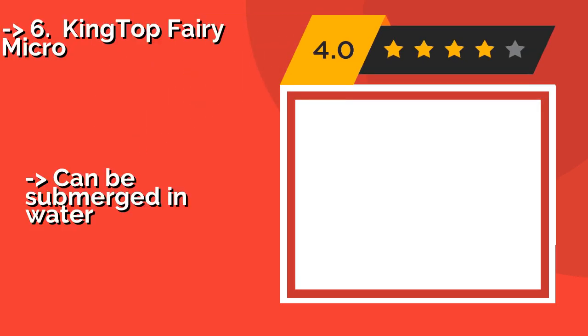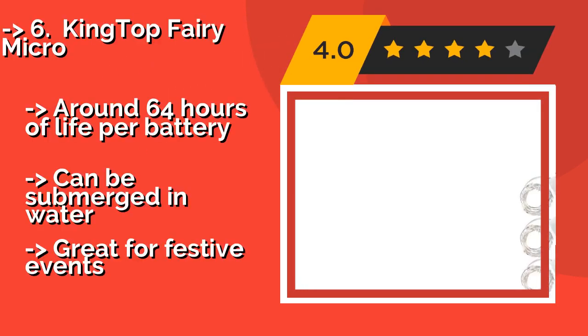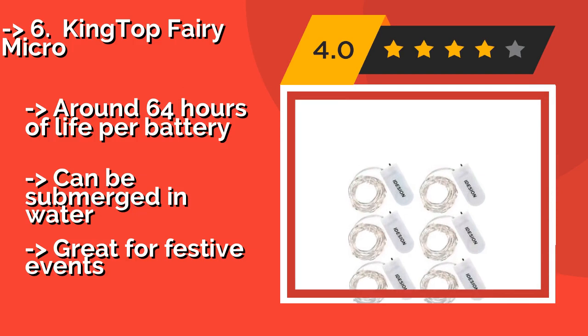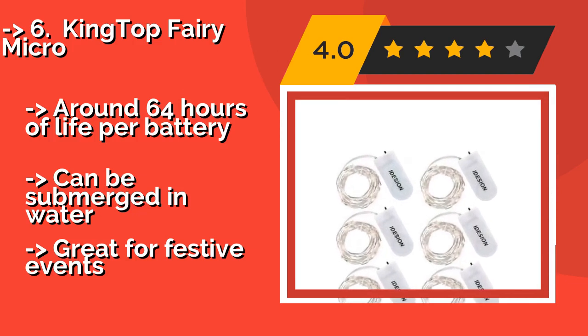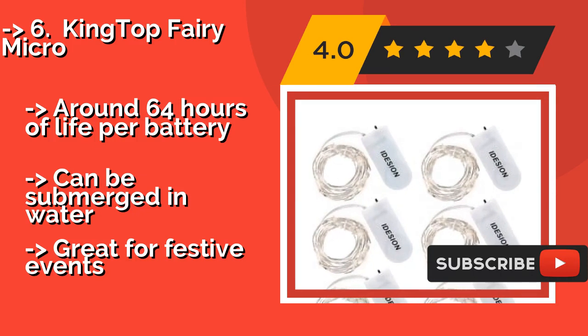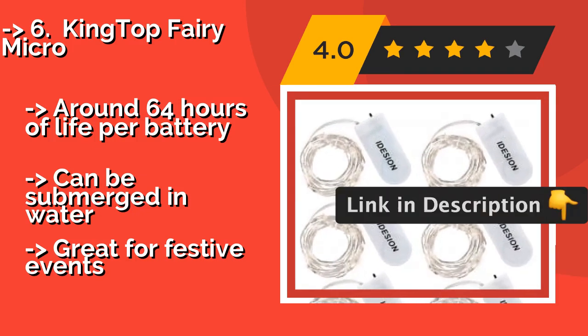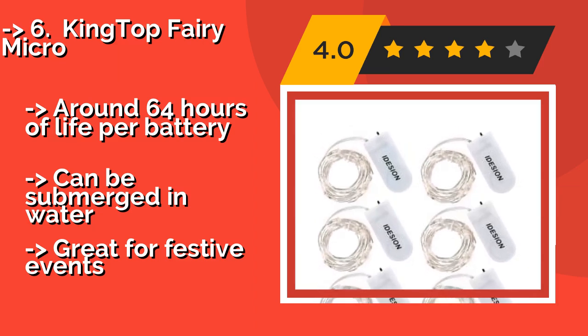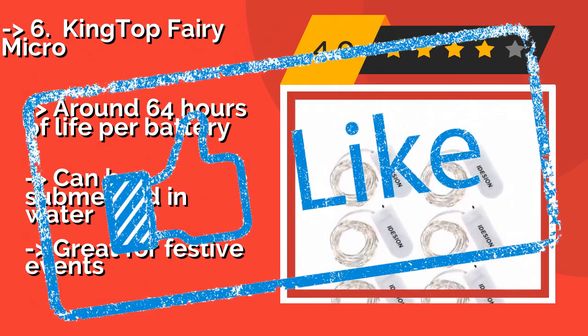#6: KingTop Fairy Micro. Get creative with a set of KingTop Fairy Micro, around $12, which features six independent strands that cast a warm amber glow wherever you string them. Each is nearly eight feet long and can be placed almost anywhere, thanks to their discreet power pack — around 64 hours of life per battery. They can be submerged in water and are great for festive events.